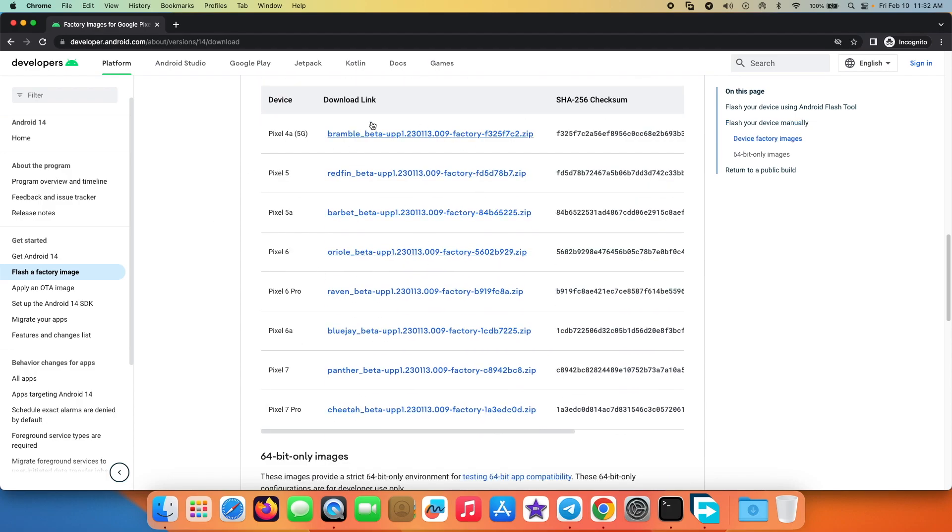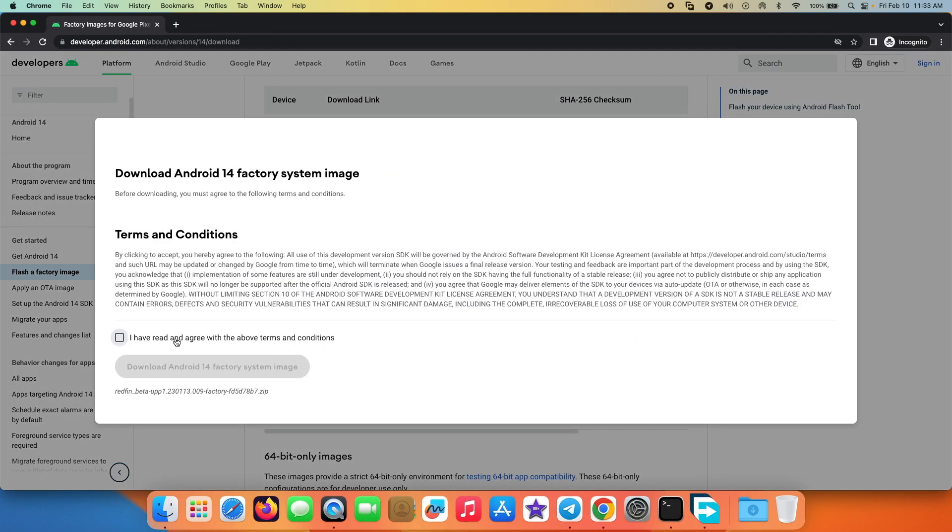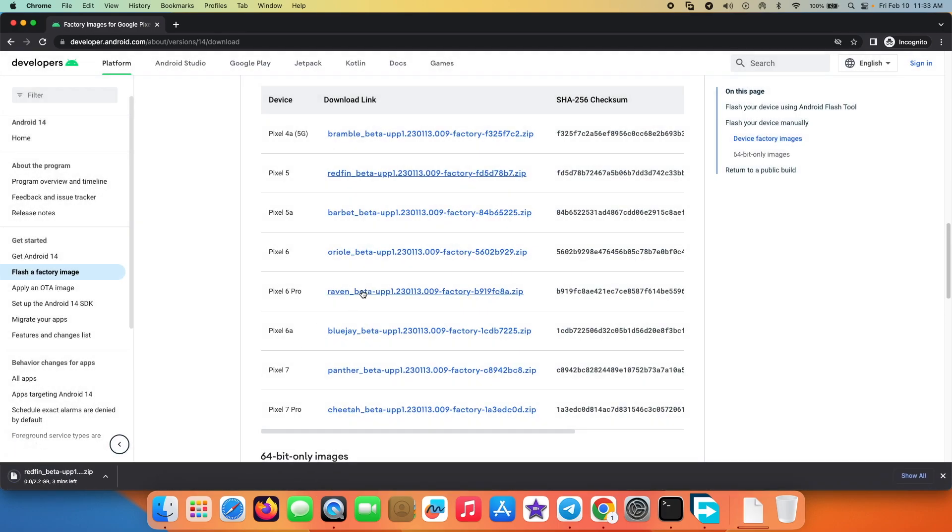Here you can see there are different images available, so we need to choose the image for our device. I'll be doing this on my Google Pixel 5, so I'm going to select 'redfin' here, agree to the terms and conditions, and then download the Android 14 factory system image. As you can see, this is around 2.2 GB and it is going to take some time to download, so you do have to be patient.